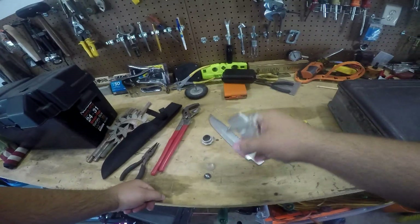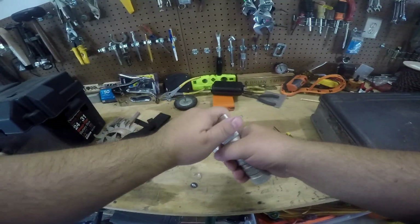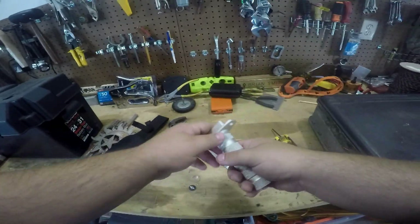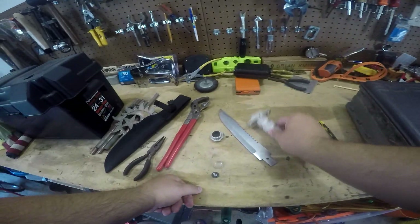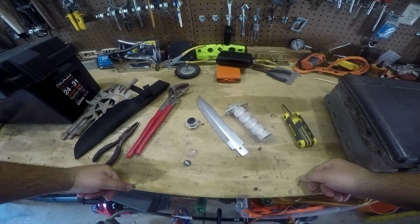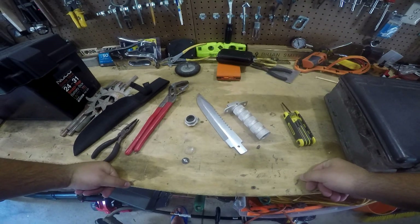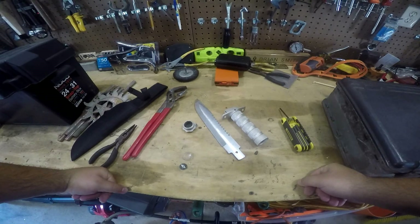Inherently by design, it's just hard to hold on to because it's so round - it just wants to twist. So if you start hacking with a dull knife, you're asking for problems. I would certainly stay away from it unless you just want to hang it on the wall or play around with it. It's just one of those knives I just wouldn't actually go out and use as a survival knife.